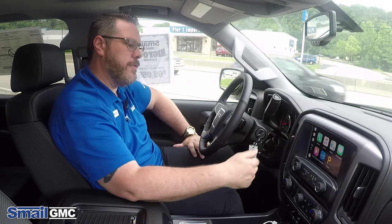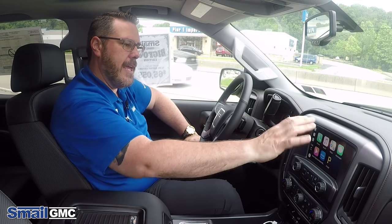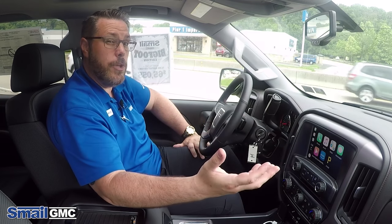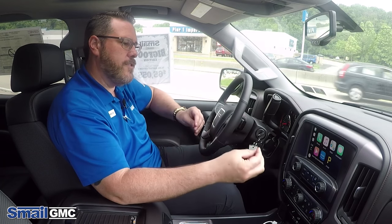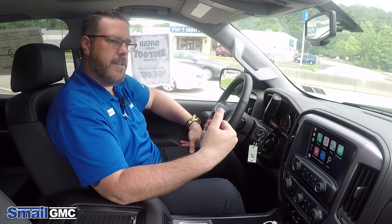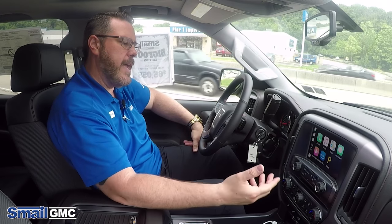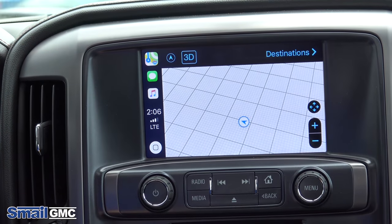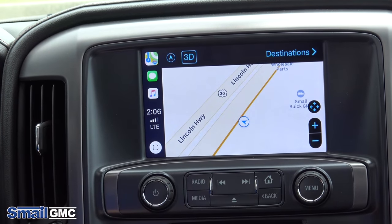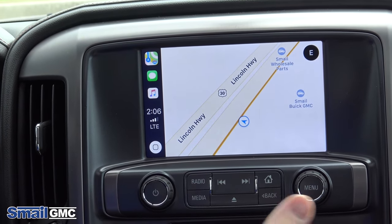A nice thing about CarPlay is it lets you use your phone while driving. Any text messages you get, you'll get a banner across the top of the screen — just touch it. You need to have Siri enabled for this to work; Siri will read your texts to you and give you a chance to reply, so you can send texts back and forth. For vehicles without navigation, you can also go into your Maps app and it pulls straight up on screen — like having navigation built in without paying extra.